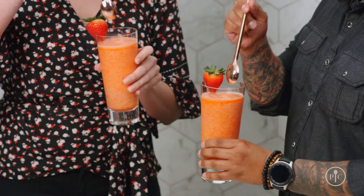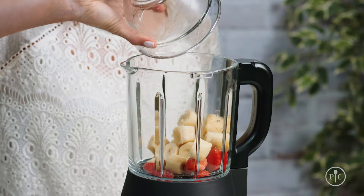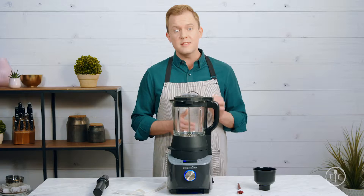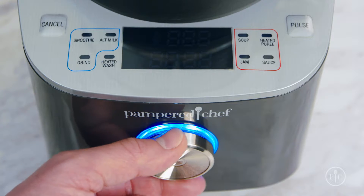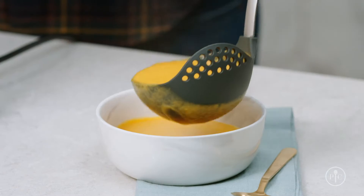The custom heat setting is the only setting that lets you adjust the temperature. It's perfect for holding food at the temperature you want before serving it.